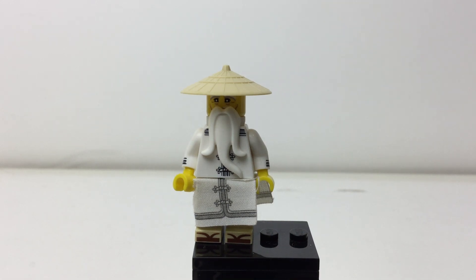Hey there everybody, Embrix here, and I'm reviewing Sensei Wu from the Lego Ninjago Movie Collectible Minifigure Series.